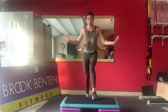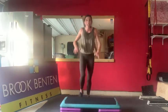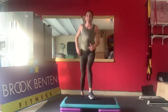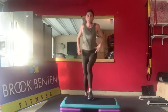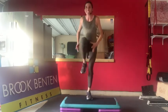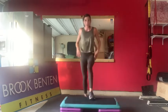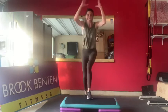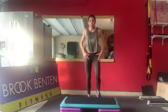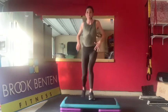Next combo - stomp, ball change and knee. Look: stomp, ball change, knee. Right stomp, left ball change, knee. Now left: left stomp, right ball change, knee. The counts are like this: one, two, and three, five, six, now left - stomp, ball change, knee. If it helps think: bench, bench floor, knee. Right - stomp, ball change. I'm doing a lot of repetition here because this is a difficult move to learn.